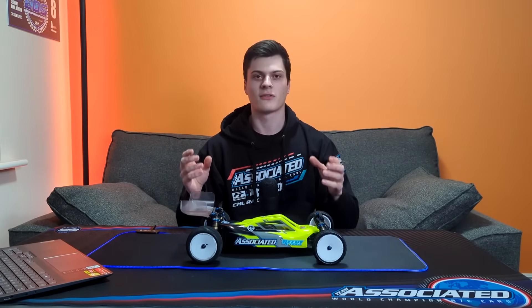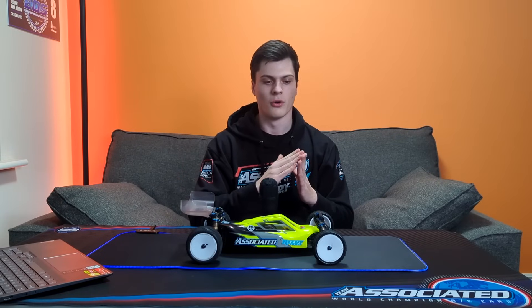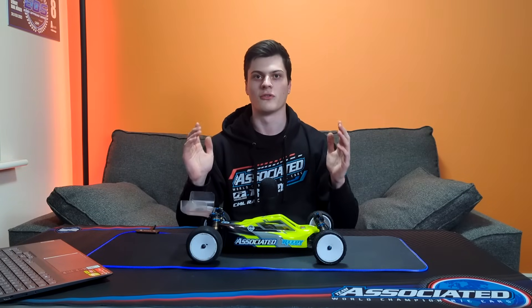This is the all-new Team Associated B7 and we've had it for a little while now, so I thought I'd make a video on all of the changes, all of the upgrades, everything about this car that you could possibly want to know.